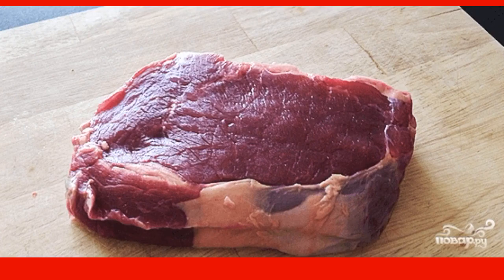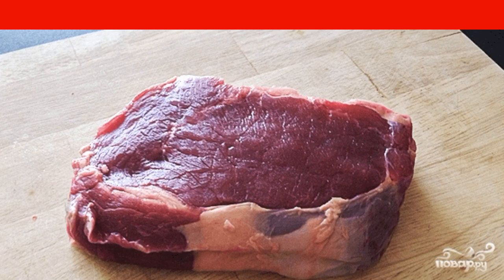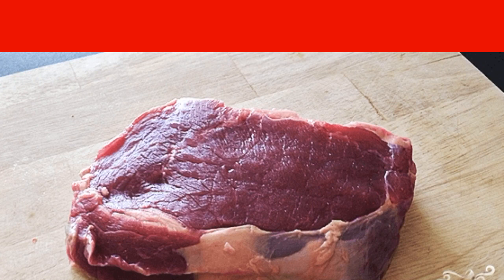For this recipe you will need a piece of beef called ribeye steak. Such cows are specially fattened with grain in Australia, so the meat turns out to be special.